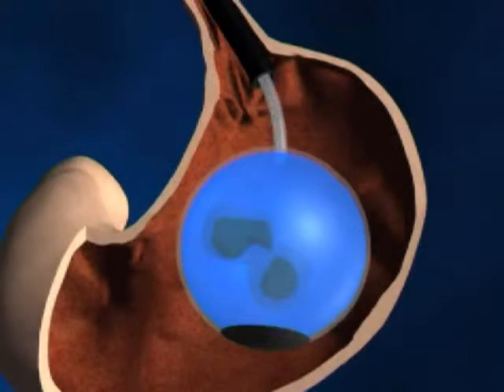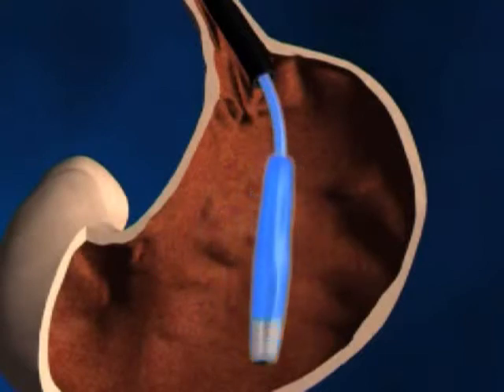The balloon will then be punctured and the sterile water will be sucked up through the puncture tube. Once the balloon is completely deflated, it can be grasped and removed out through your mouth.